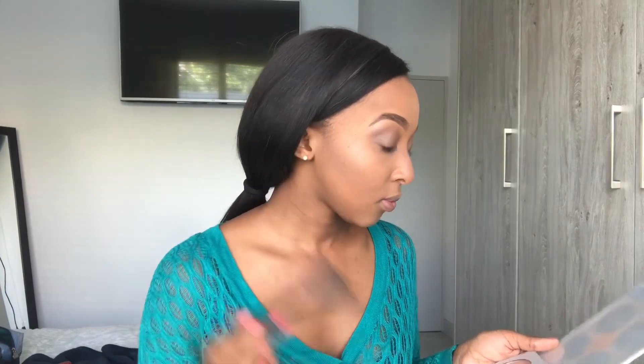I always use a cotton bud when I'm cleaning up my mascara. Then I move to my favorite part of doing my face — highlighting. I use the Anastasia Beverly Hills highlighter with a highlighter brush to give my face that natural glowing look. Since I'm going for a natural look, I don't want to put too much highlighter.